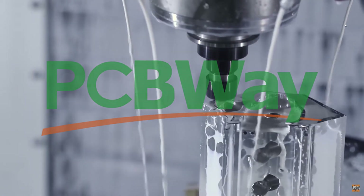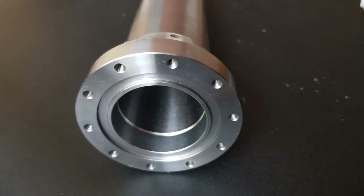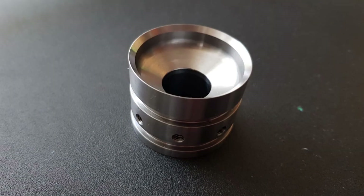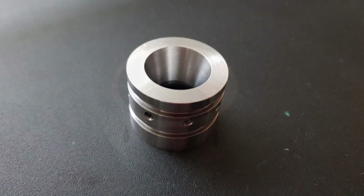Thanks to PCBWay for sponsoring this video. The parts arrived in two weeks, however I had some trouble getting the package across the border because it turns out that rocket engines aren't quite allowed to be shipped like this because of a small thing called ITAR. Fortunately, after a delay of a month, I had the rocket engine in my hands.